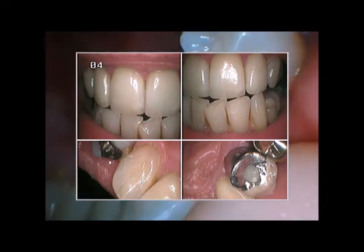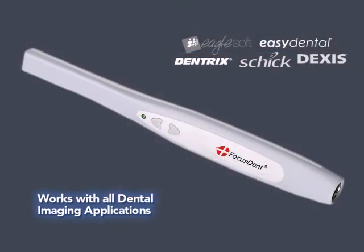All objects snap automatically into sharp focus. The camera is fully compatible with DegSys and Apteryx, as well as reported functional with EagleSoft, PracticeWorks, SoftDent, and other dental software.